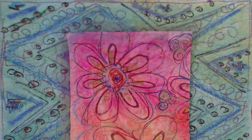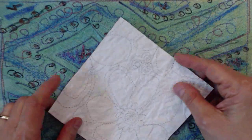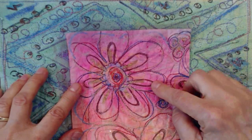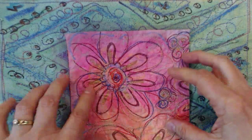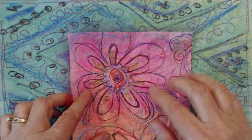Hello there. My name is Barb Owen of Barb Owen Designs and today I'm going to show you how to make construction paper fabric paper. Sounds like an oxymoron, doesn't it? It's going to be a fun class and I think you'll enjoy learning a different approach to making fabric paper. I'm going to show you some examples first of some of the end results.